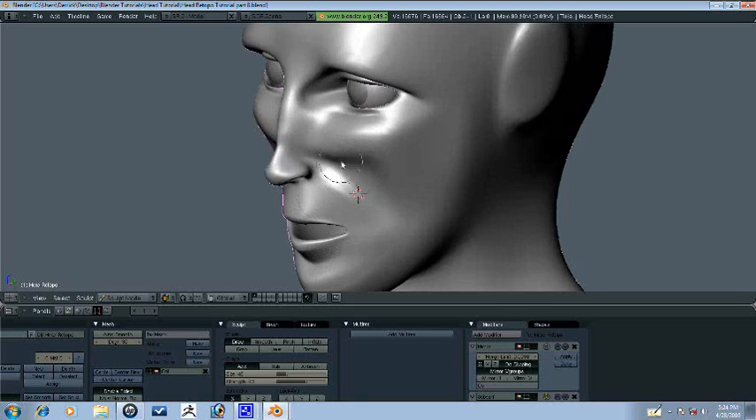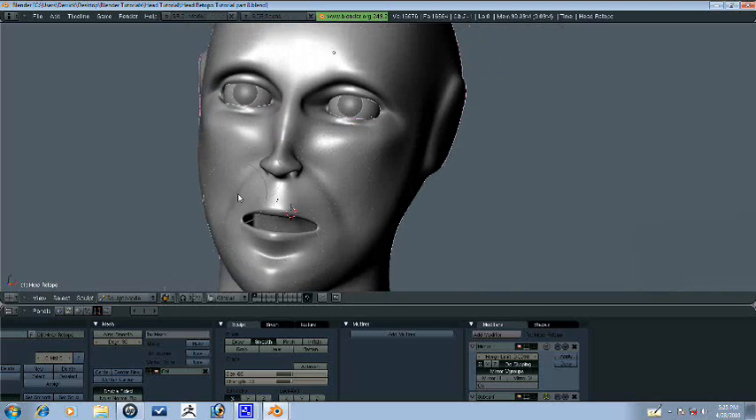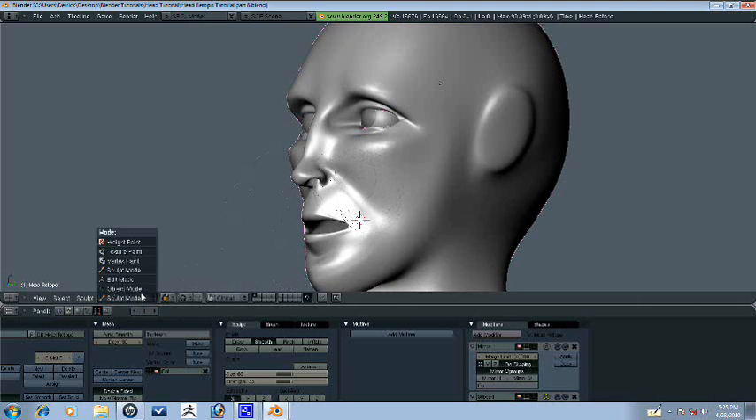For some reason it's pushing in and I want it to push out. Weird. Well yeah, it was shift — that's what I was wondering. So shift, for some reason when I had it on add it would go in, so shift makes it go in and then you hold control to make it go out. Sorry if that was confusing.